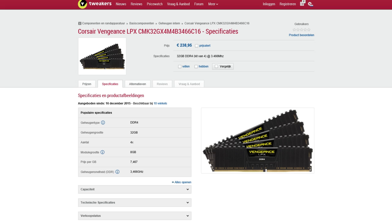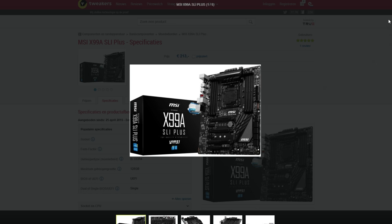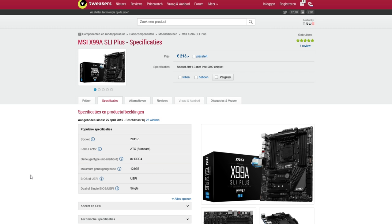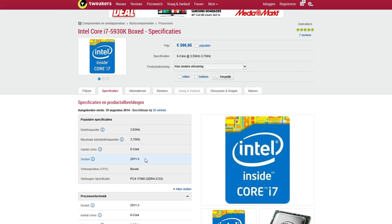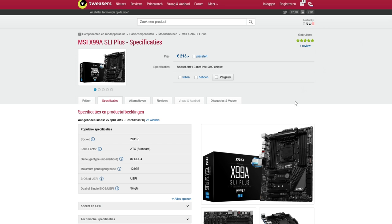So that's why we're going to take a look at the motherboard right now. The motherboard I have chosen is the MSI X99A SLI Plus. The most important thing is that the socket on this motherboard matches the socket of the processor you have chosen. The 5930K has socket 2011-3, and this motherboard also has socket 2011-3. So the CPU and the motherboard already match.